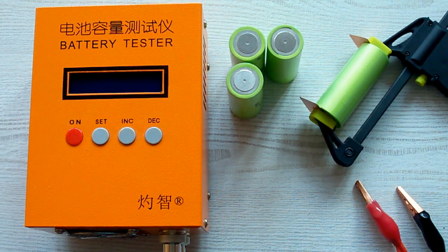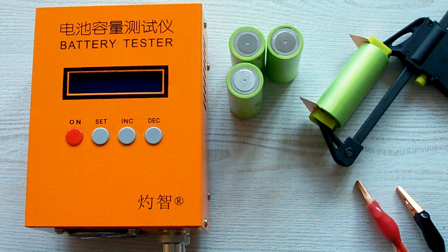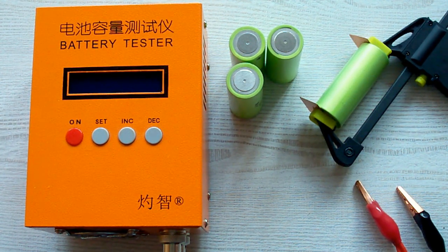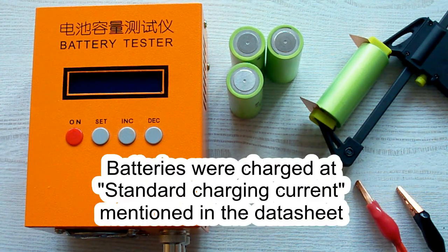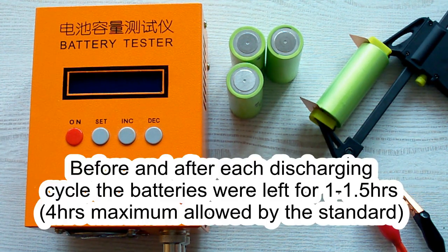I've followed all the prescriptions of the IEC61960 standard concerning battery capacity measurement. The surrounding air temperature was 20–25°C, and before each discharging cycle the battery was charged at its standard charging current as mentioned in the datasheet. After that it was left for 1 hour minimum, as the standard requires. After each discharging cycle, the battery was again left for 1 hour minimum.